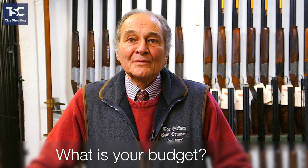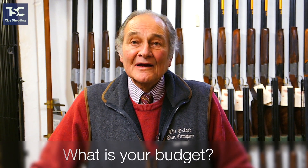The second question is: roughly what is your budget? A question that we get asked is what sort of money should I spend on a gun? The starter guns, if you like, go up to about £700 or £800.